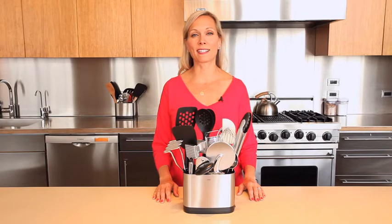At OXO, we know that a basic set of kitchen tools and utensils is the start of a great kitchen. Whether it's a gift for newlyweds, a second home, or just upgrading your current kitchen, we have all the basics for your kitchen needs.